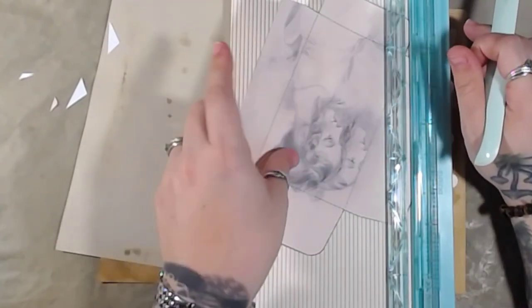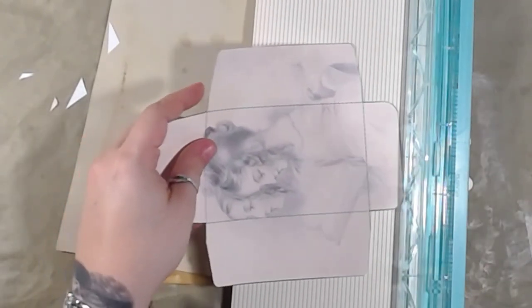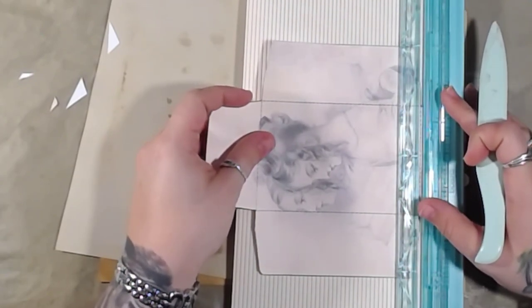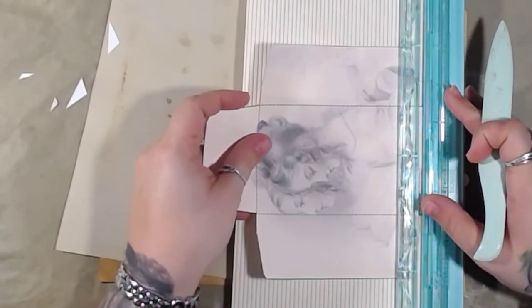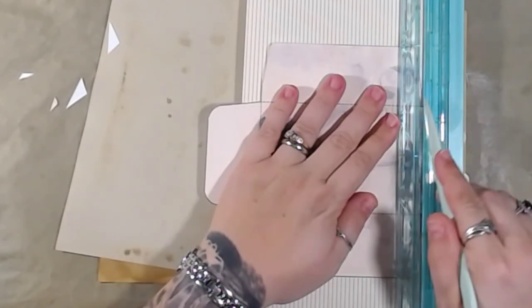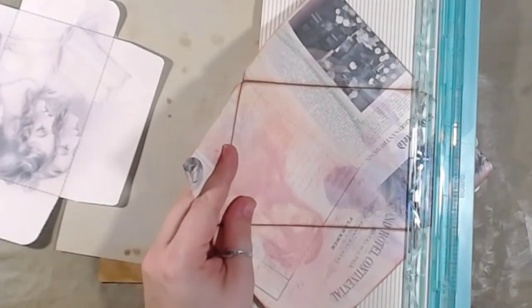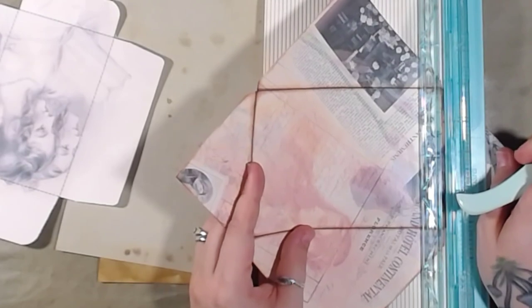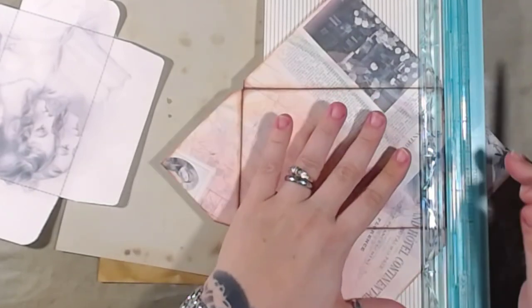I've lost my ruler and I'm fairly certain my kids stole it - I would guess my kids stole it, but I don't know how accurate that is. I think they did. Same thing here, I'm just going to line up the lines and score.